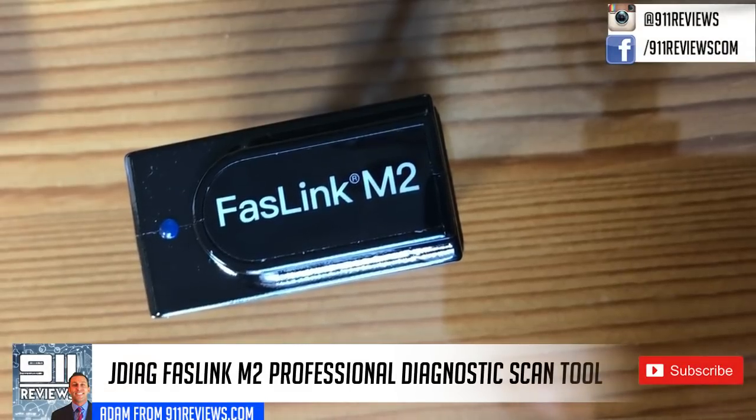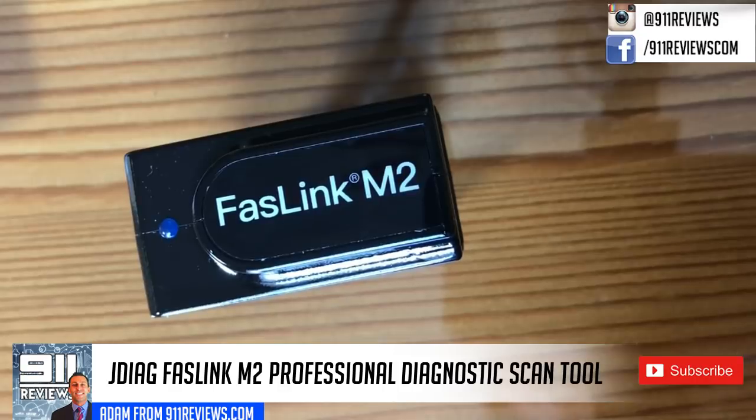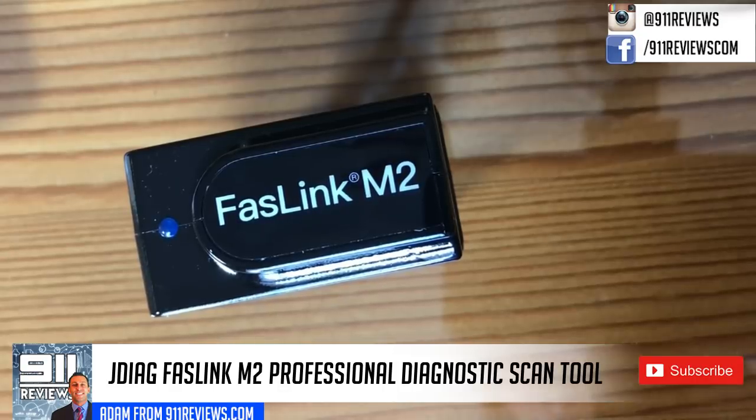Good morning review fans, I'm Adam from 911 Reviews and we've got a neat review for you — a little different than usual. This is for scanning your car computer and finding out what's going on with your car if you have any codes popping up, checking your O2 sensor, etc.